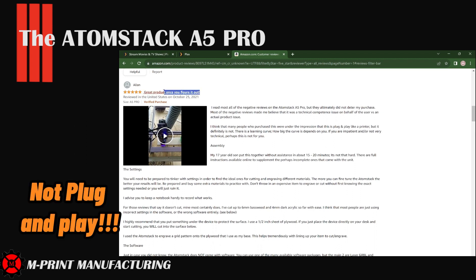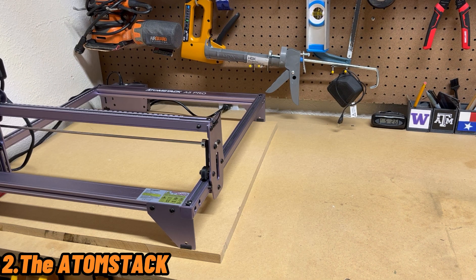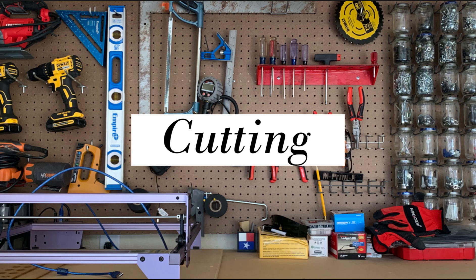This is the best summary of the Atomstack and I'm going to expand on this review. It's not plug and play — this is going to be a part-time job. One where you have to be interested in learning not one but several new skills to accomplish your goals with this laser cutter. There's the additional learning of software like Inkscape to create your SVG files and PNG pictures to get them exported to your laser cutter.